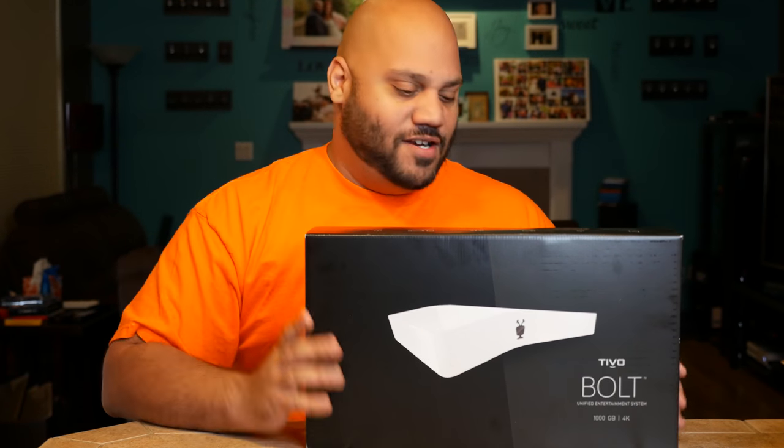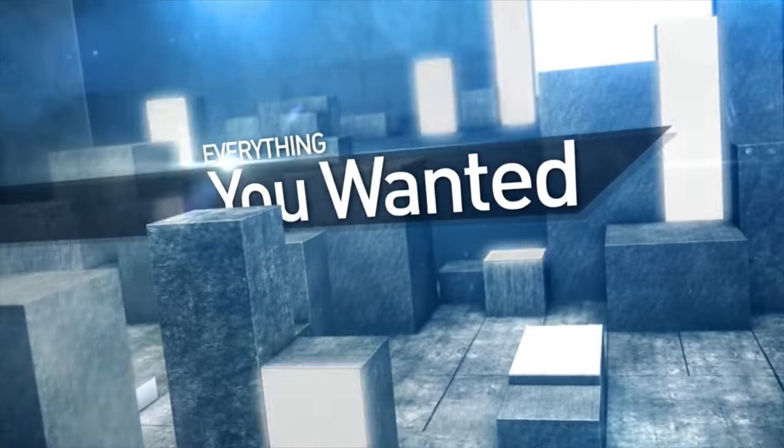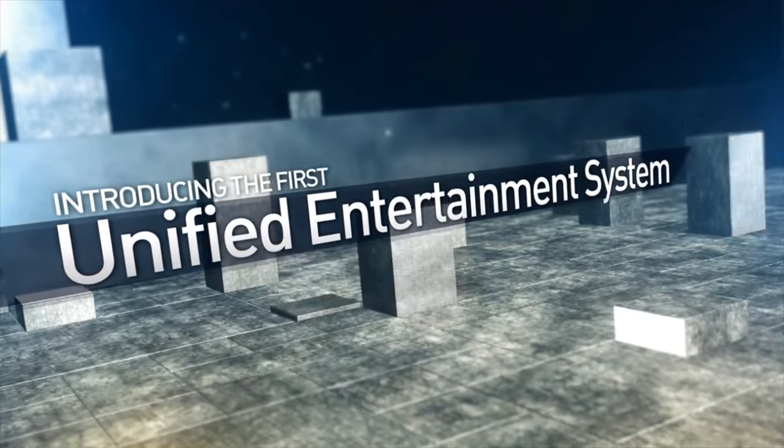It's not something that lays flat — that's different. This is a brand new product line, the first since TiVo actually redesigned their logo and did a little bit of a cleanup. So let's open this thing up and I'm going to tell you all about what the TiVo Bolt is.